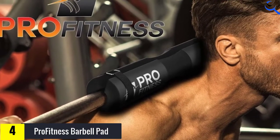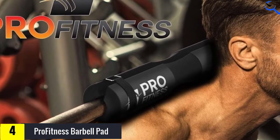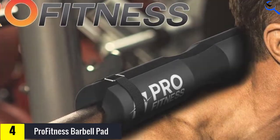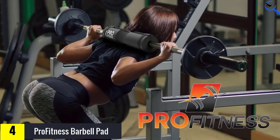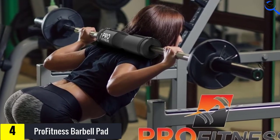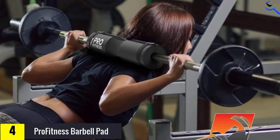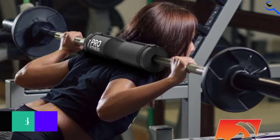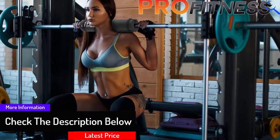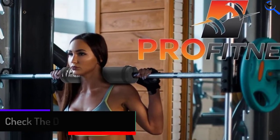This barbell squat pad is the perfect choice. Manufactured from ultra-durable, tough foam, these squat neck pads easily slide over any barbell bar, providing a super durable, cushioned surface, allowing you to easily place even the heaviest barbells across the back of your neck and shoulders without painful impacts and bruising after heavy squat exercise sets. With a non-slip finish, this barbell pad is perfect for reducing impacts and can be used for squats, lunges, thrusts, and many more.